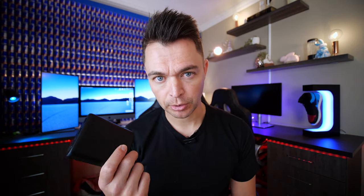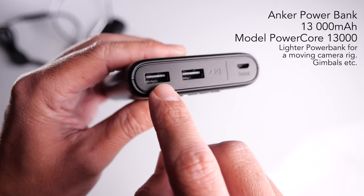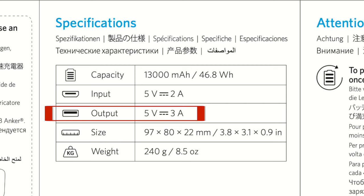Let's take a look at this Anker power bank. It has a 13,000 milliamp-hour battery and two USB outputs, and they both push out five volts at three amps. So you could use either one of these ports on this specific Anker power bank.